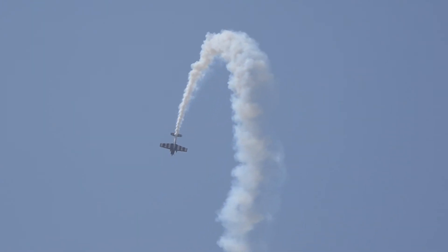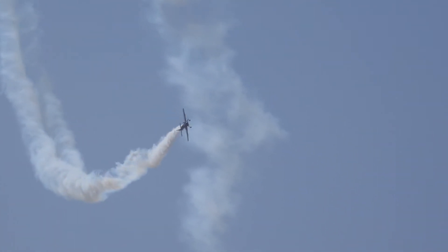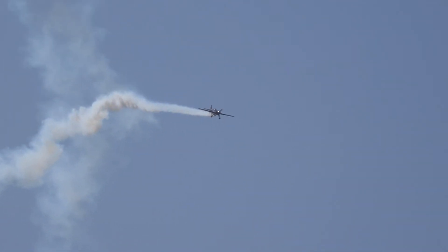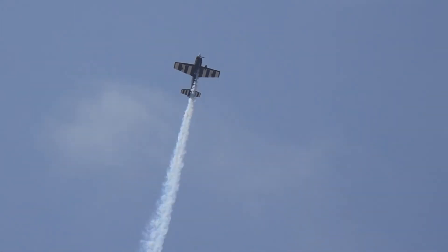Now we've got a push-D loop with a two-slash four-point roll. Here we go — there's your push. Up, up, out of the belt. Back up over the top, up and down. Push all the way back down — that's probably five or six negative G's hanging in the belt. Two and four-point roll — there we go. And back.